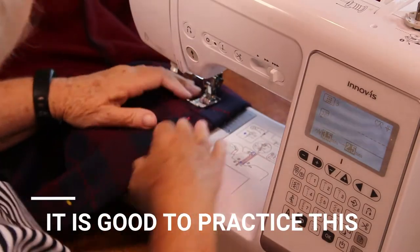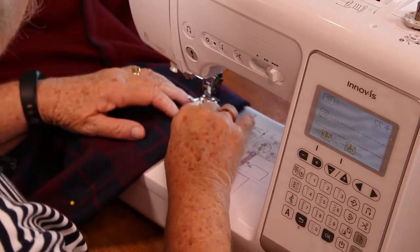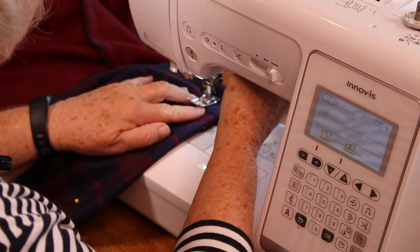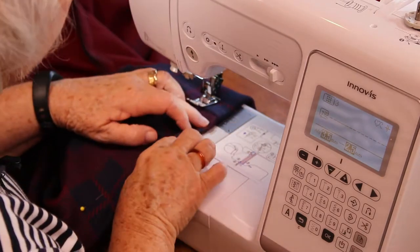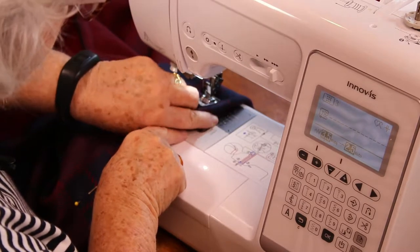It gives us practice of feeling where the hem is finished and stitching close to that, but keeping it straight. My point of reference now is halfway through that little section there.